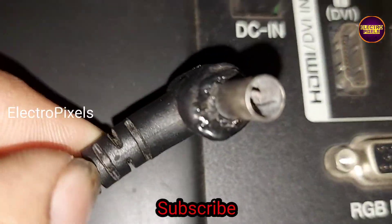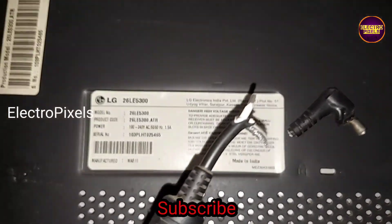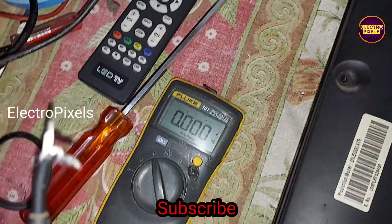The DC socket is damaged, and that is the reason for the no power issue.